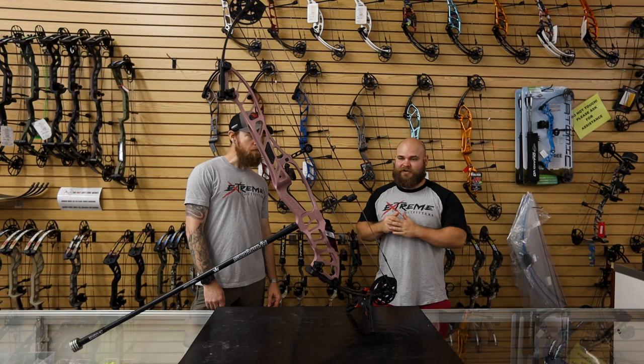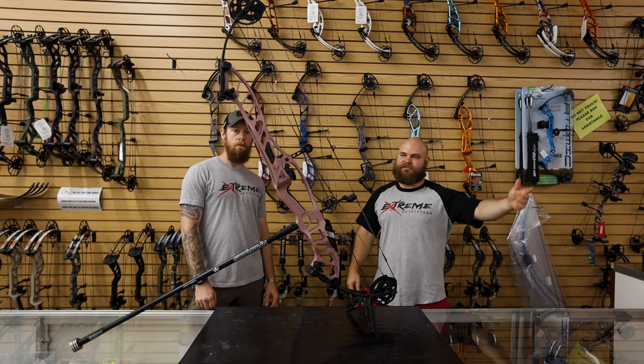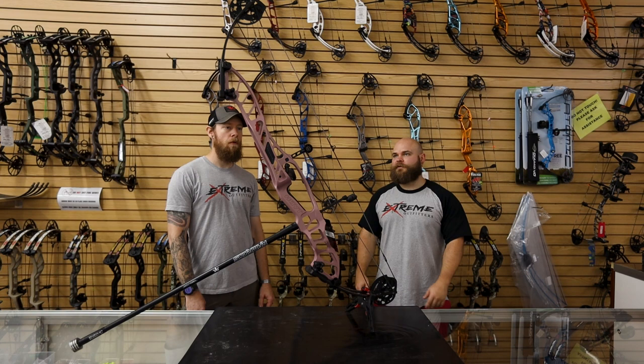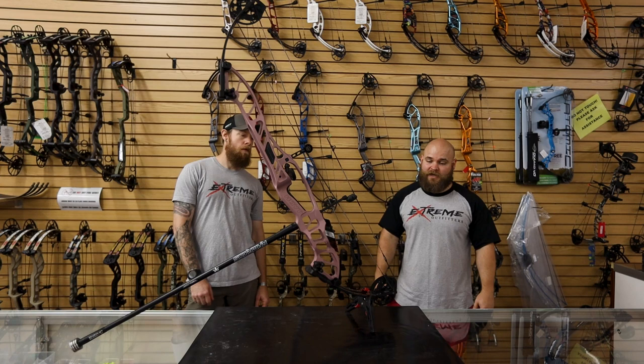When you initially shoot it, it's going to feel like the bottom of the bow wants to jump toward the target, but that's why a good stabilizer — like this Ramrod prototype with some weight on it — takes all that away. This thing holds really good. We haven't shot a three-spot or anything like that yet, just put a couple arrows through it, but you can tell a lot about a bow just by aiming it and seeing how steady it feels.